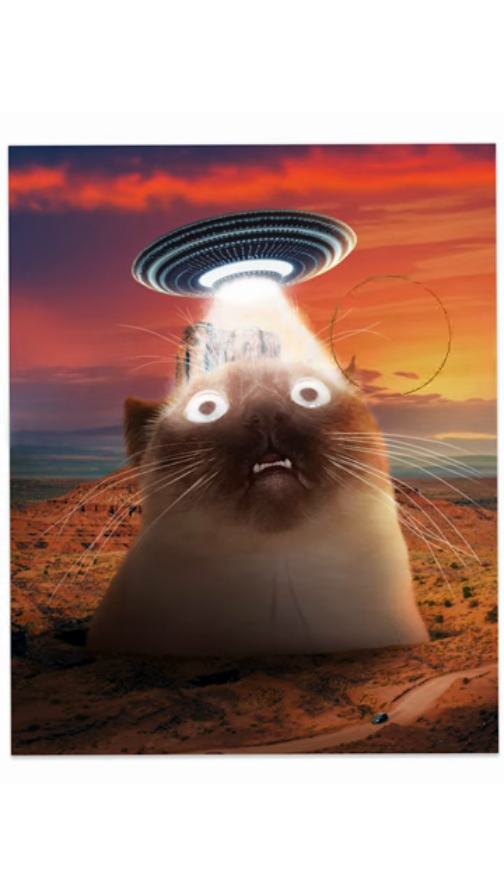Finishing touches in the form of shadows and color correction, and it was done. Here are the two final portraits of Beans and Murph. Comment with your favorite and what your cat would do if they were a giant.